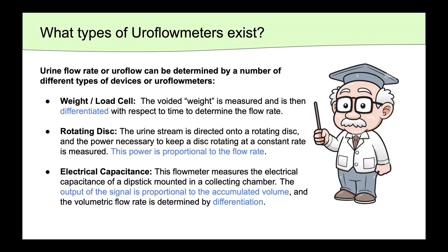Finally, there is the electrical capacitance method. This flowmeter measures the electrical capacitance of a dipstick that is mounted into the collecting chamber. The output of this signal is proportional to the accumulated volume, and the volumetric flow rate is then determined by differentiation.